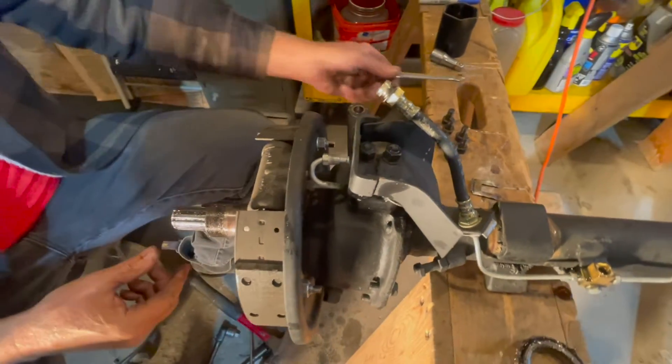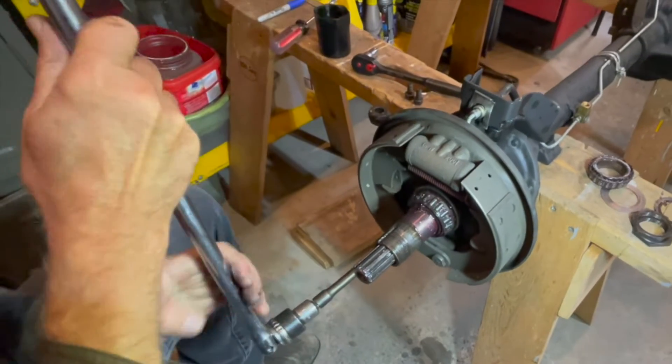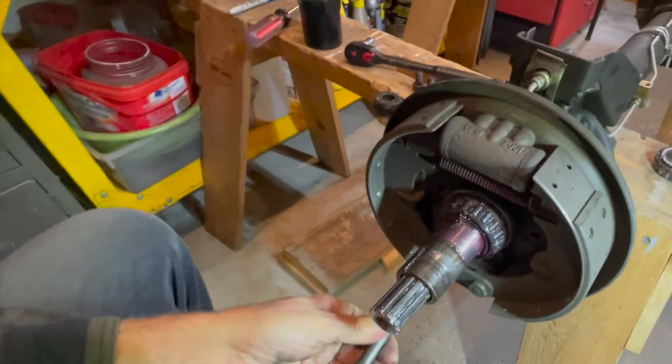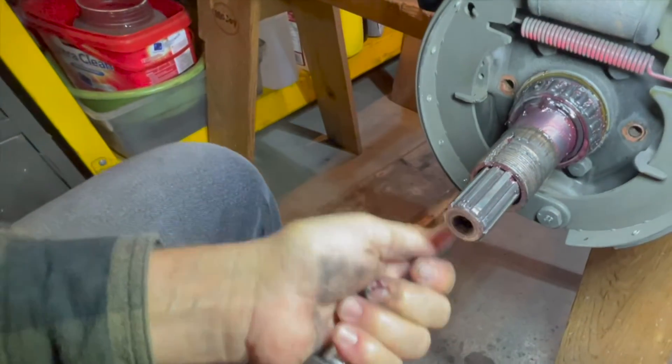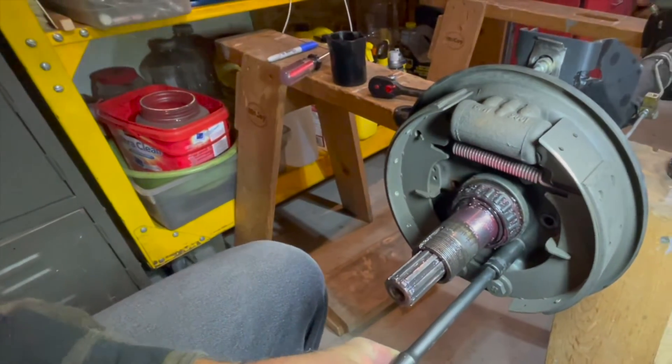Now we've got the brake line disconnected. Using a breaker bar, we're taking off the brake backing plate for the front — there are six bolts. We'll have to loosen all of them and the whole backing plate should come right off with the whole brake assembly.